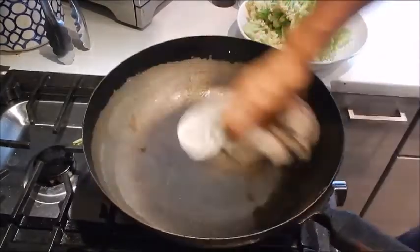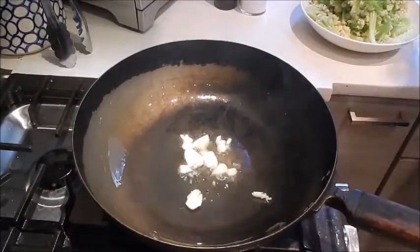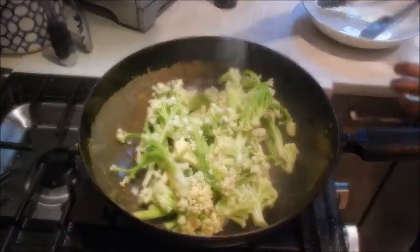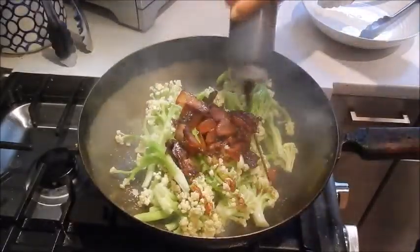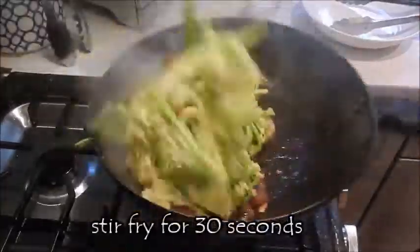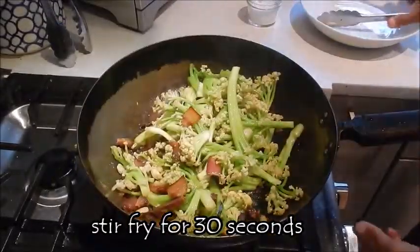Pour out the water and turn the stove to medium-high. Add oil, add the garlic, throw in the cauliflower. Add a little bit of seasoning, add the pork with the oil, a little bit of sesame oil, oyster sauce, and Shaoxing wine. Give this a quick toss, and this is done.